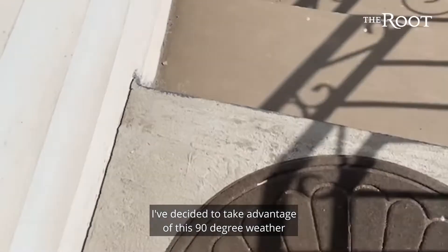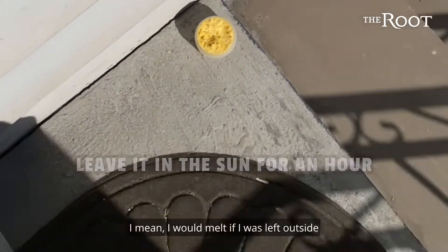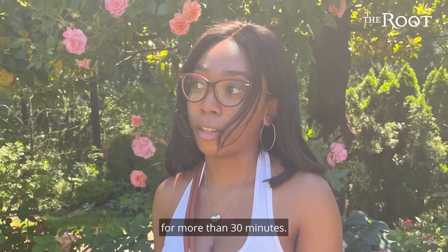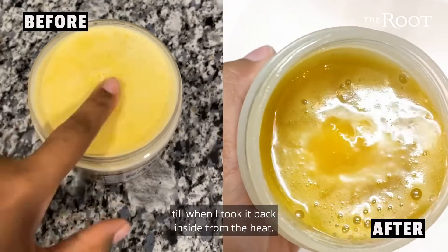I've decided to take advantage of this 90-degree weather and simply leave it in the sun for an hour or so. I mean, I would melt if I was left outside for more than 30 minutes. Look at the difference between when I first opened the jar to when I took it back inside from the heat.